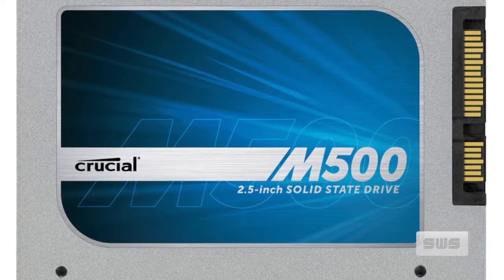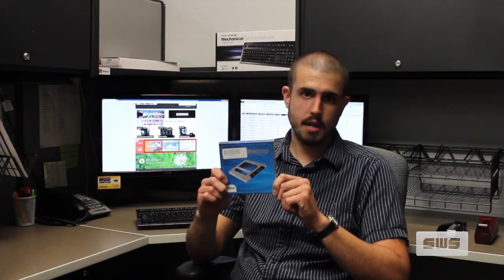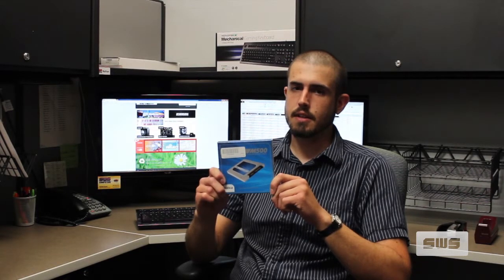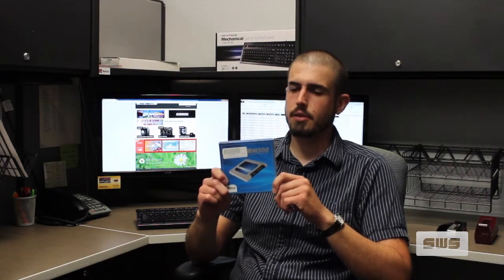Other things you're getting out of the M500 series are a simpler product line. In the box, you have a 7mm, 2.5-inch SSD with a 9.5mm spacer, meaning if you just buy an M500, you can be pretty sure it'll work in any application. The other big thing coming with the M500 series is a 960GB version, and this is going to be one of the first SSDs you can get in the 1TB range for under $1,000. It should be retailing for about $600.